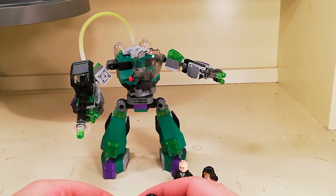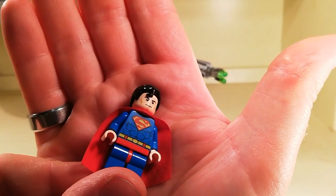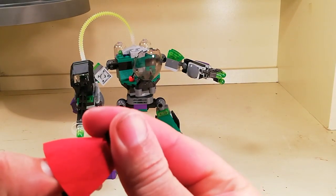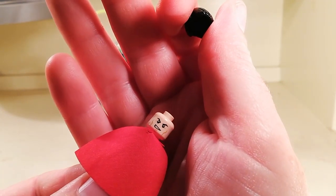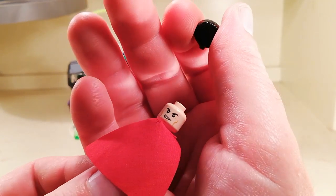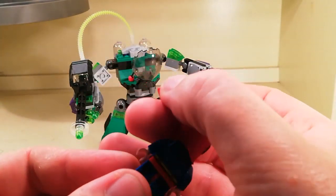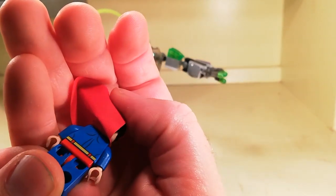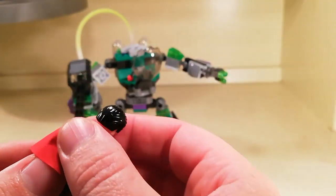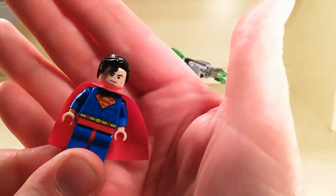And the last figurine is Superman himself — just a quite nice print on him. He does have a different expression on the back. No red eyes this time — there are other Superman LEGO ones that you can get which have the red eyes, but not this time. And there is a little bit of printing on the back there.